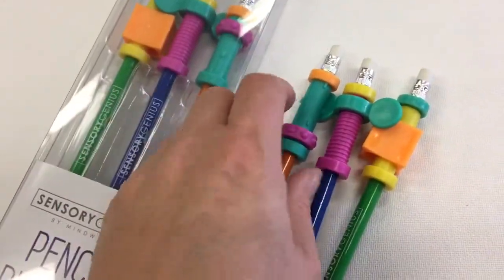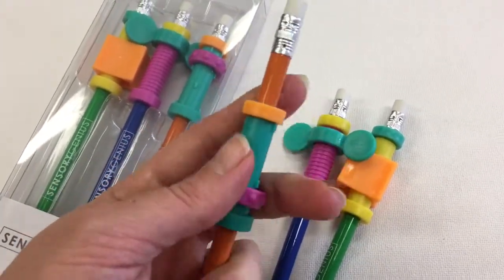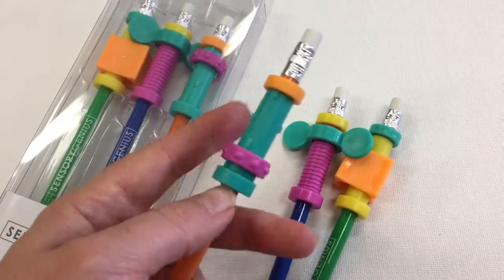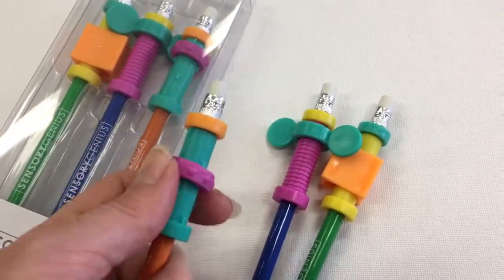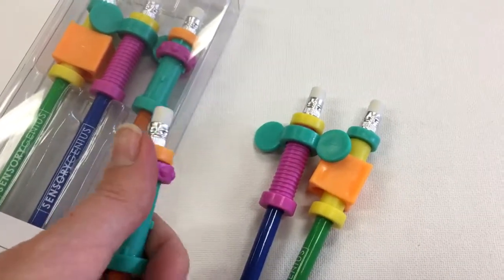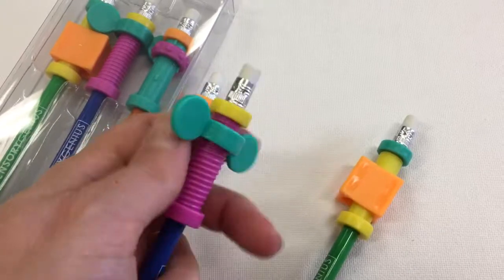So these are things that they can go on the top of your ordinary pencil. They can slide off so you're not restricted just to these pencils. It's something that the kids can just move and twist around and get further up, and just keep their fingers going for those that need to fidget a little bit.